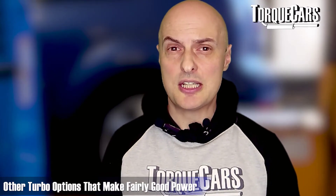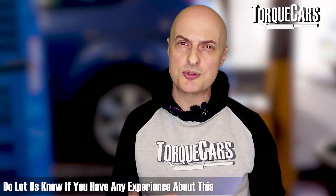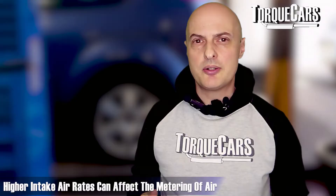Turbo options for the EJ20 include Borg Warner units - the EFR 7670, 8374, and 9180. Bigger turbos tend to have more lag at the bottom end but make more top-end power. Grimspeed and Dorman also make turbos for the Subaru EJ20. We've seen the FP Green, Franc 50, and SZ49 all making good power. The TD05H 18G and 20G are popular options - the 20G spools almost as quickly as the 18G but may be at the limit of stock internals. Around 20 PSI of boost seems to be the limit before issues arise.